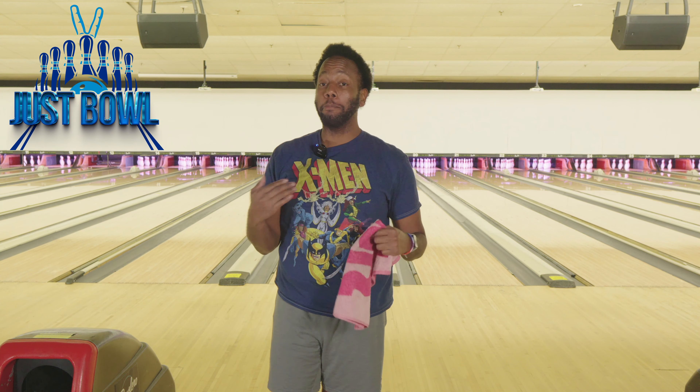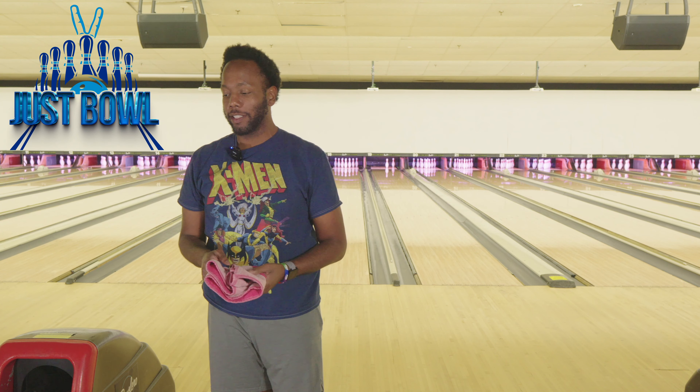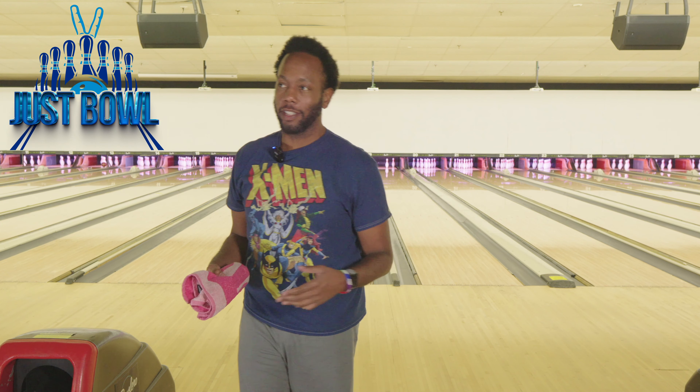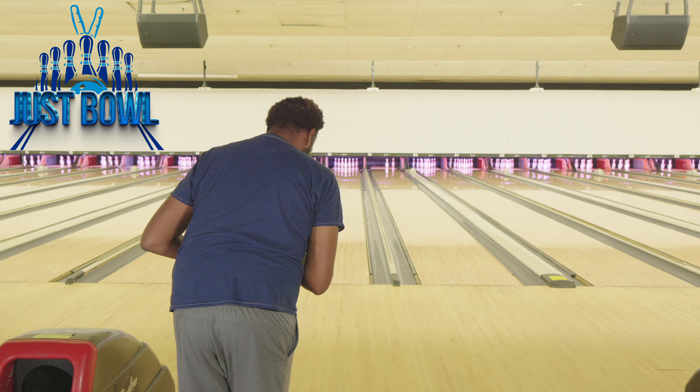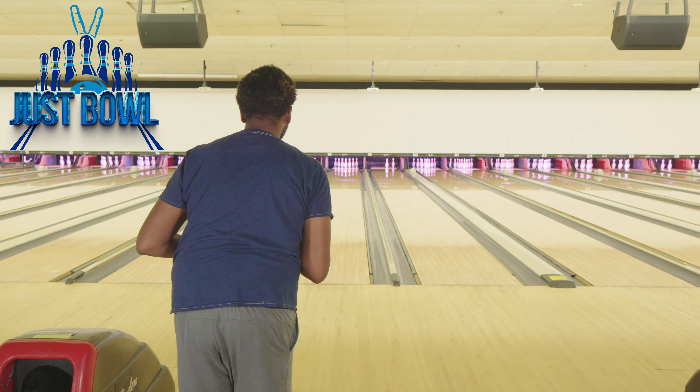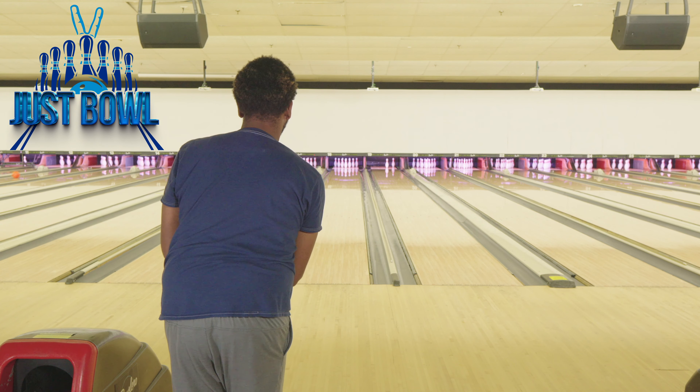It can get sideways sometimes. The layout I have on it right now is 50 by 4 by 20 — I copied my Attention Star layout. Good ball. So I'm going to go back to where I was. I'm standing on about 18, and I'm aiming at 11.